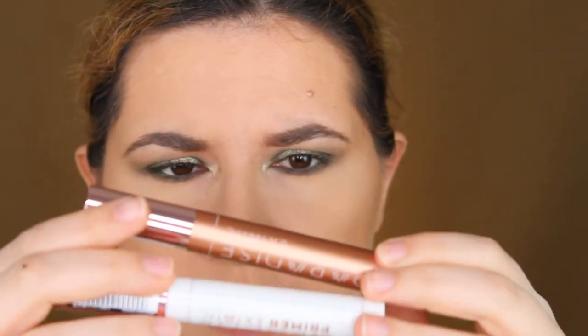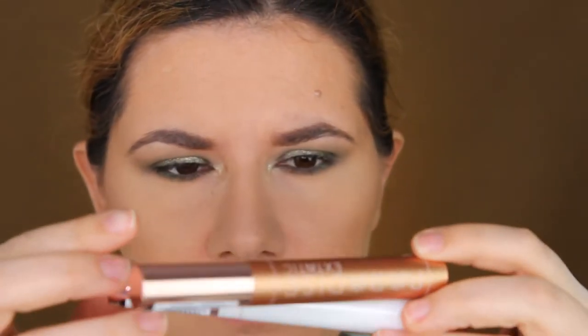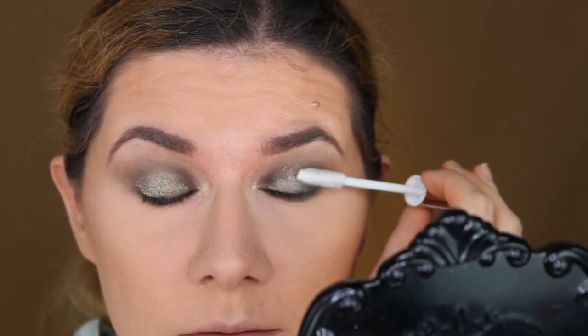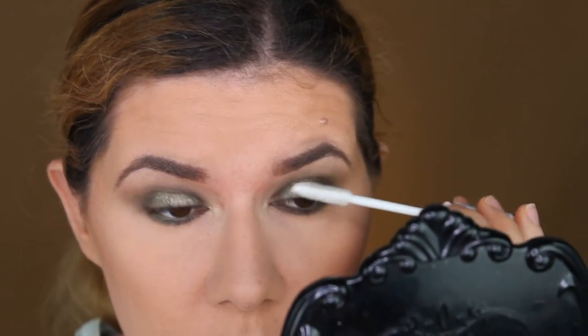The packaging looks the same as the mascara — it's just white. The rose gold top has the same text, no difference. So I'm going to prime my eyelash first. That same brush. Oh, it's so soft. It's white. I love the brush — a lot.